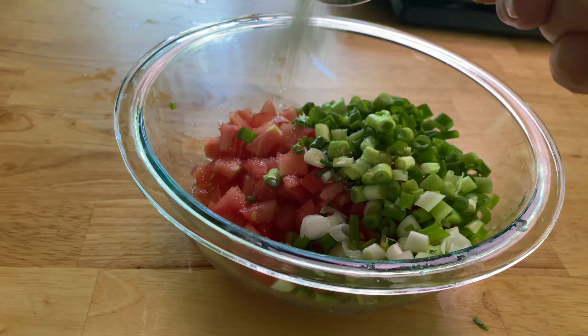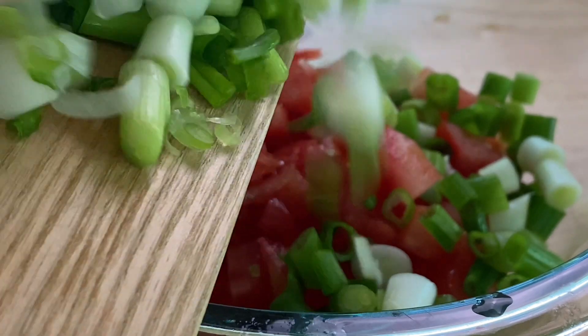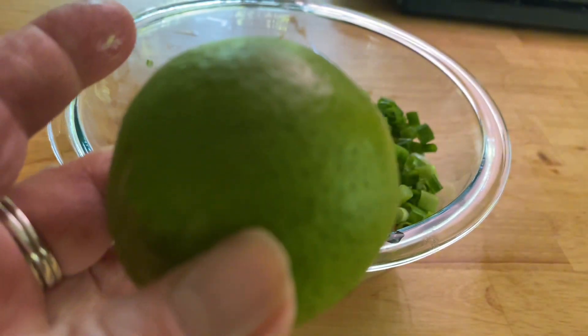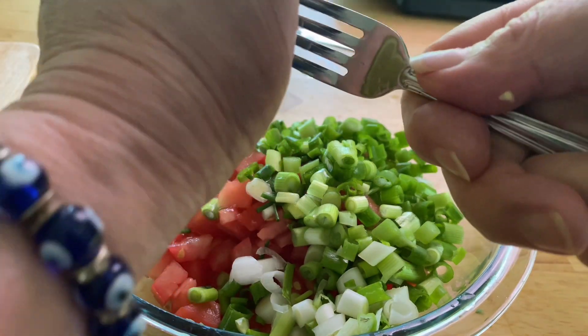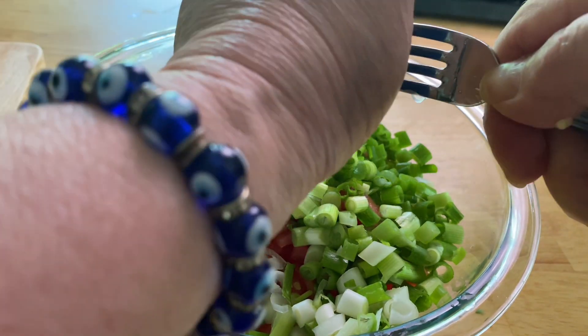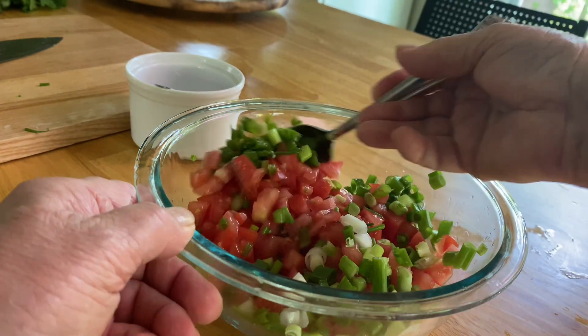Add about a teaspoon of kosher salt to the mix. Add your scallions to the bowl and then grab two limes — make sure they're pretty ripe. I like to stab them with a fork to get the juices going. Juice two limes, add it to the bowl, and stir everything up.